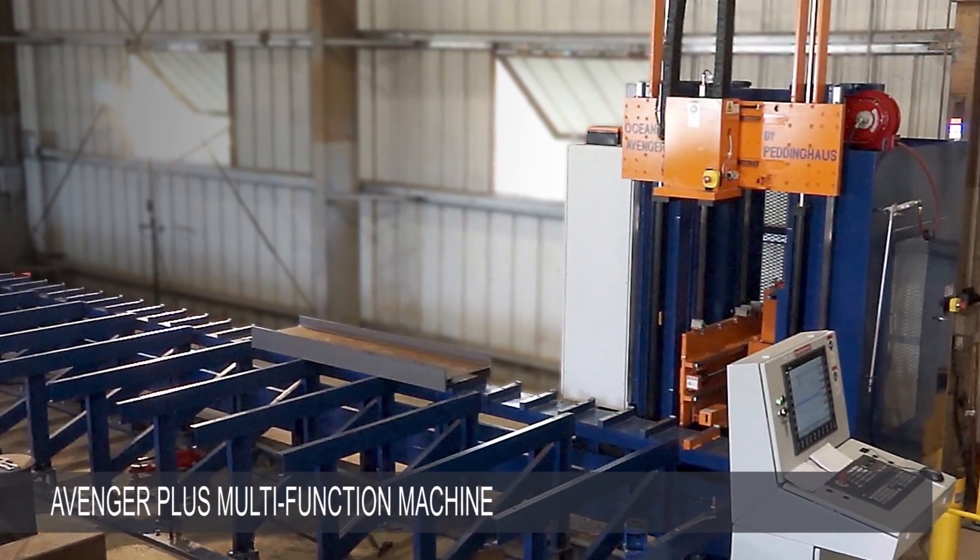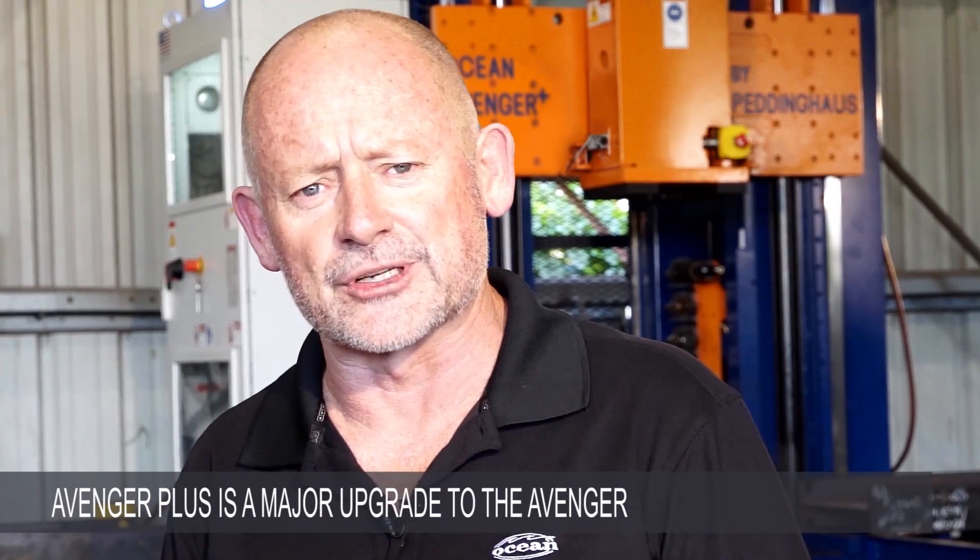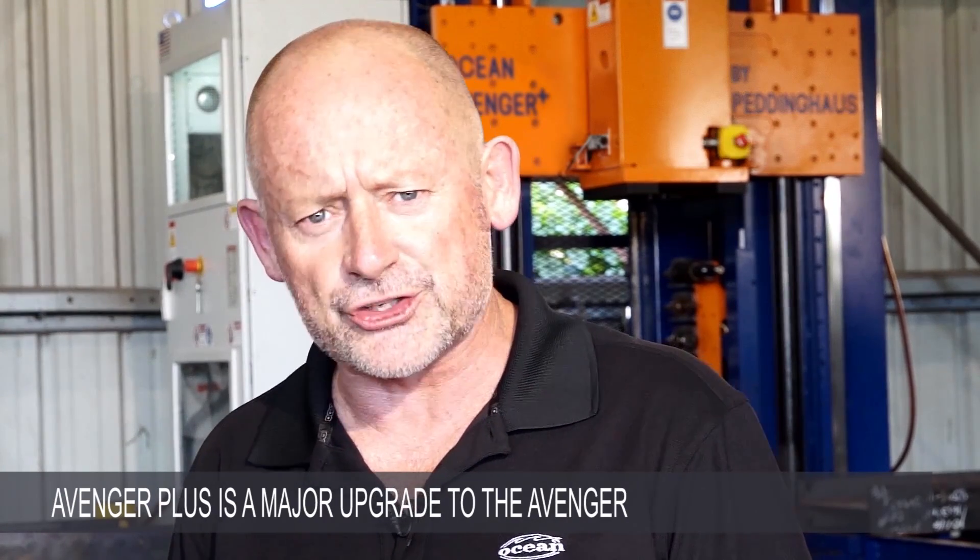The new Ocean Avenger Plus multifunction machine. The Avenger Plus is a significant enhancement to the hugely popular Ocean Avenger CNC drill line that took the fabrication world by storm over the past 15 years.